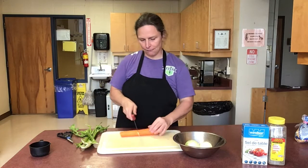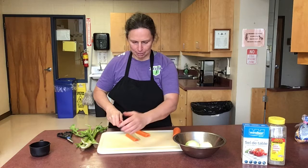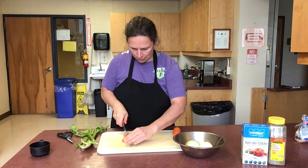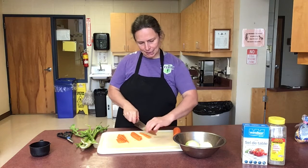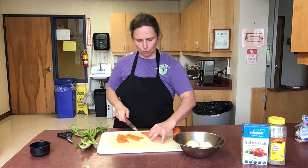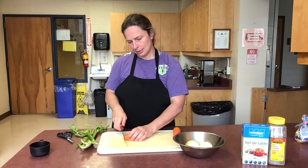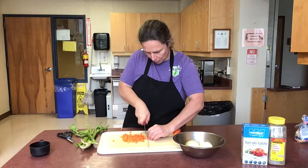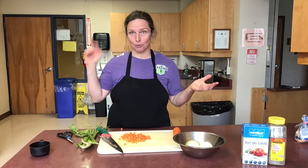I'm gonna chop everything into fine little cubes — smaller is better, I think, but not too small; you want a bit of substance. I cut the carrots into sticks and then take those sticks and cut them a little bit smaller so they're not too wide, making little cubes pretty much. I'm gonna chop up the rest and we'll wait for the water to boil.